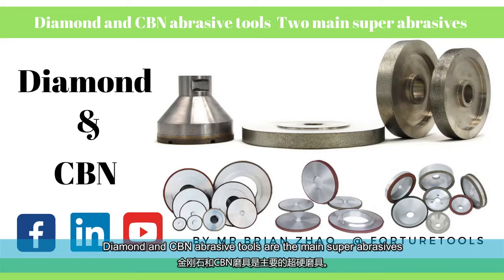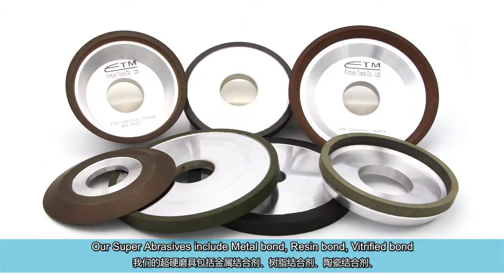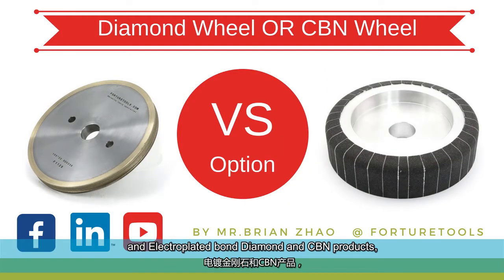Diamond and CBN abrasive tools are the main super abrasives. Our super abrasives include metal bond, resin bond, vitrified bond, and electroplated bond diamond and CBN products.